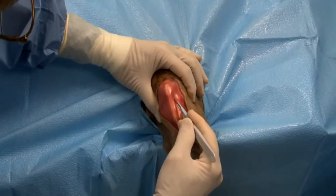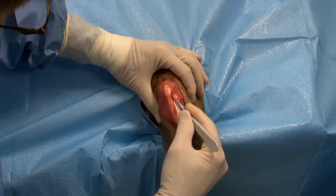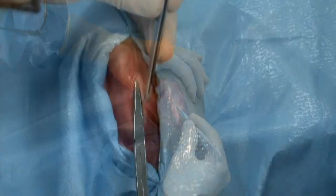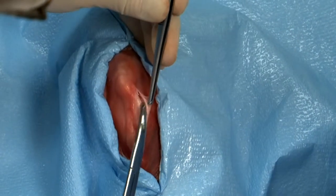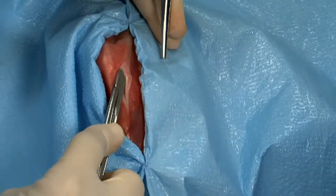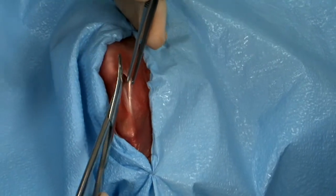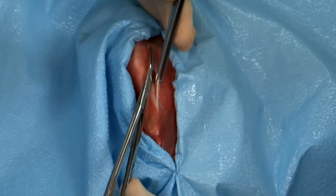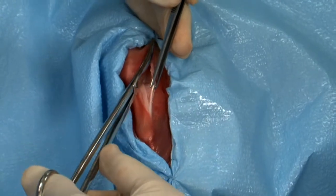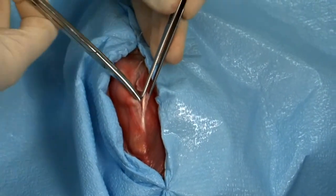An incision is made through the fasciolata adjacent to the lateral border of the patella tendon. Scissors are used to create a tunnel proximally beneath the fasciolata and superficial to the fibrous joint capsule. The scissors are then used to incise the fasciolata, and the incision is carried distally to the level of the tibial plateau.